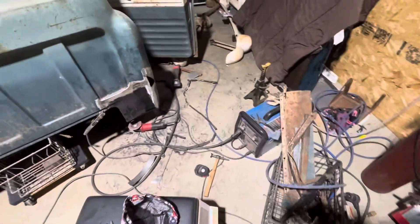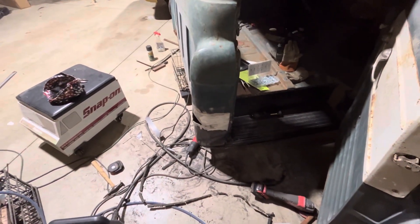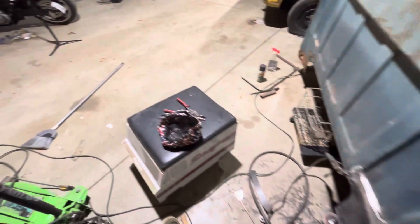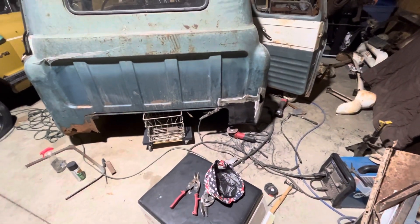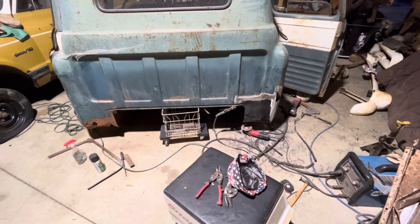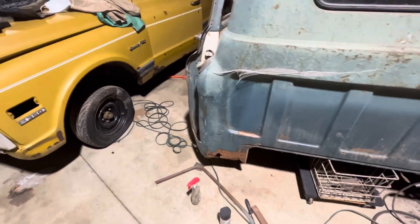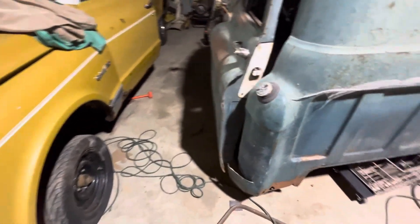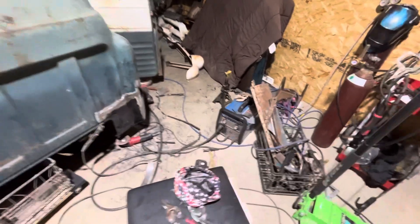I tried to get out here and work on the truck. You can see I got the Miller welder and I've just been working on this cap corner over here. It gave me a lot of trouble — a lot of bad metal that I had to cut out and start all over again. I had to form a new patch, get that patch welded in, but I didn't quite get the angle right.